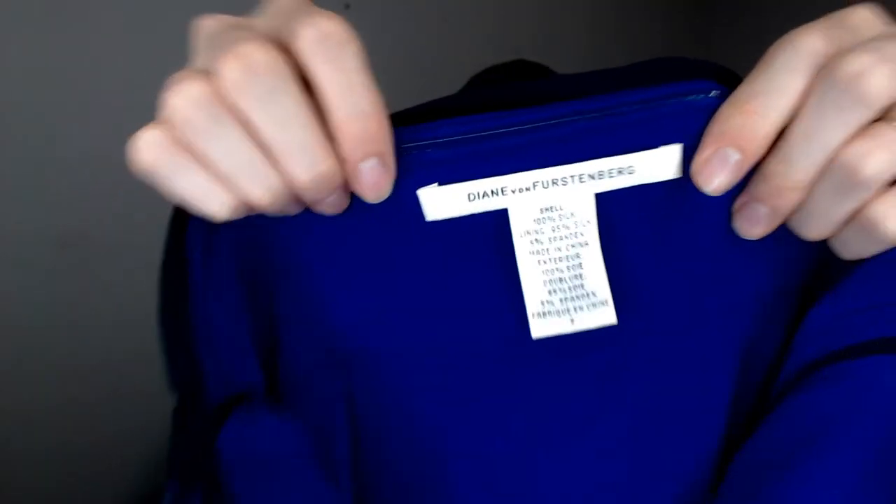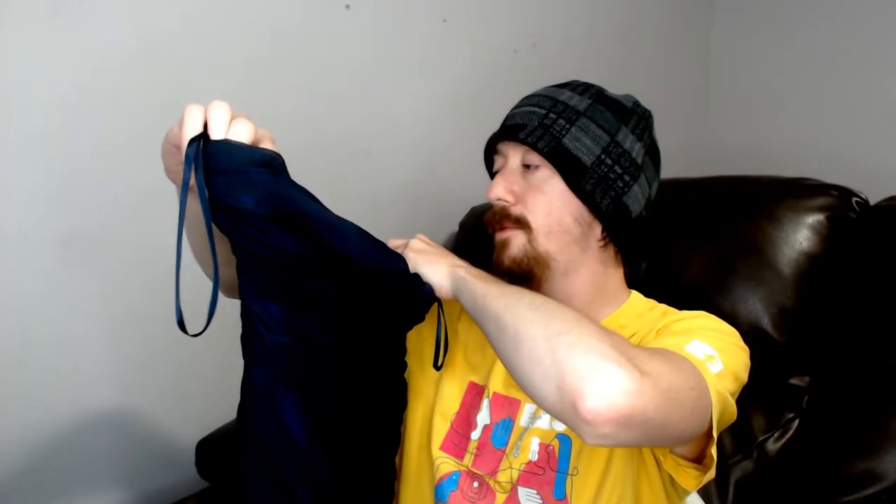Next we have the Diane von Furstenberg — a name I can never pronounce but a very good brand. This is an almost 100% silk dress; the lining has a little bit of spandex. You can see that pattern with the loose, foldy ridges going all the way down the dress — very nice looking. Unfortunately it's too small to fit on the mannequin but I hung it up and it looked all right. I really hope that doesn't affect its ability to sell.